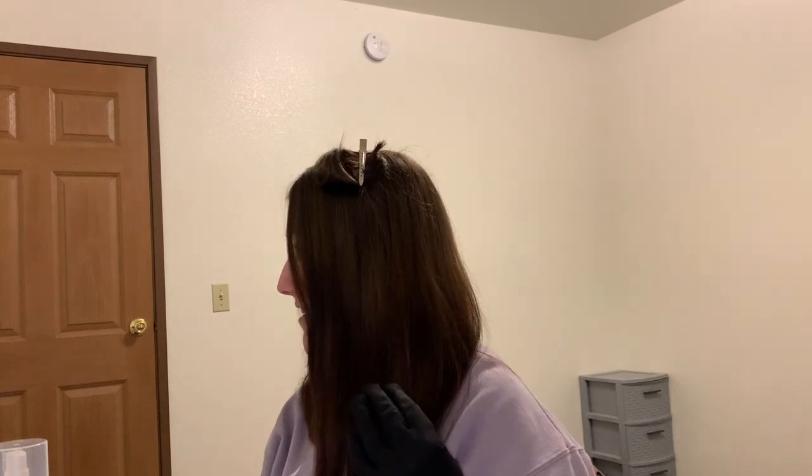Okay, so I now have my curl pinned. Hopefully this is actually how I do it. And I'm going to time-lapse the rest of the half of my head.